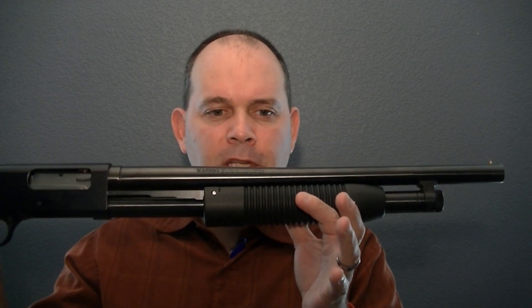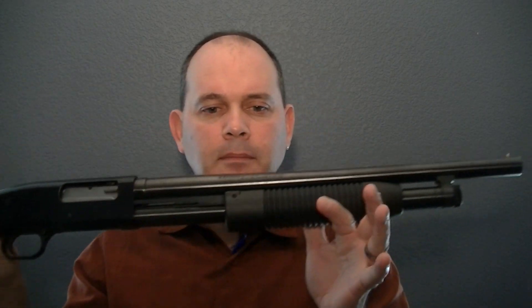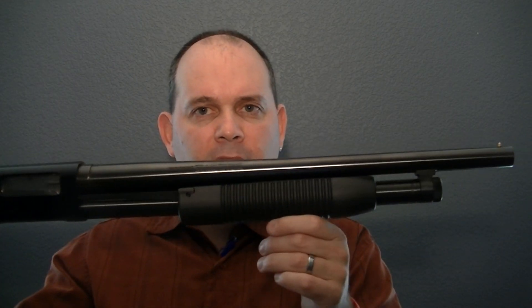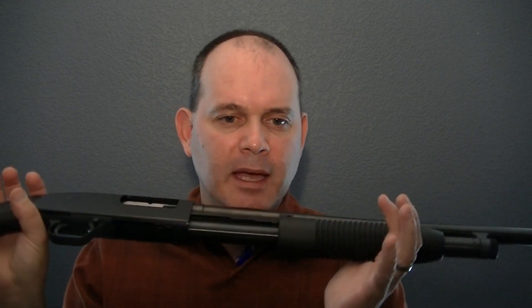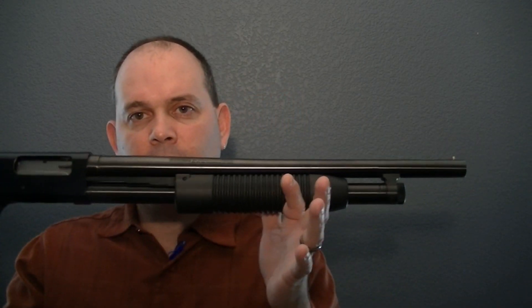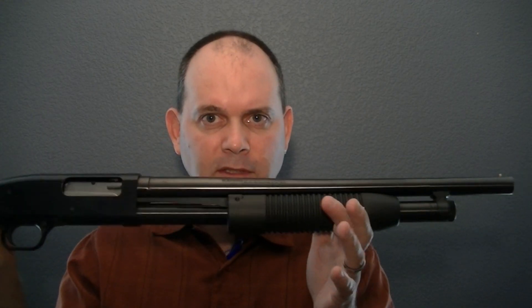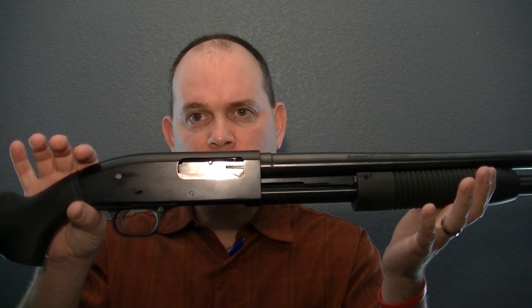It's got an 18.5-inch barrel, a blued finish, black synthetic stock. The choke is still in the bore. Chamber size — it will chamber up to 3-inch shells. Empty weight is 7 pounds. It will hold up to 6 shells in total. I'm not sure about 3 inches, but 2¾ — no problem at all, 6 shells. And it's got an aluminum receiver on it.